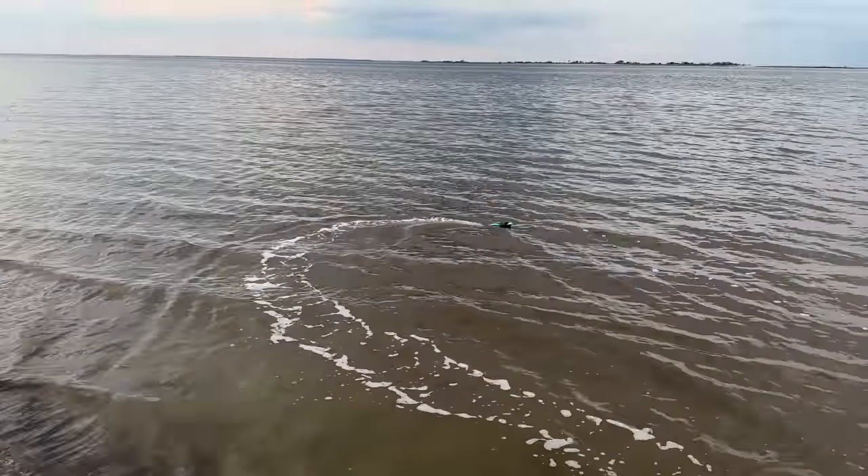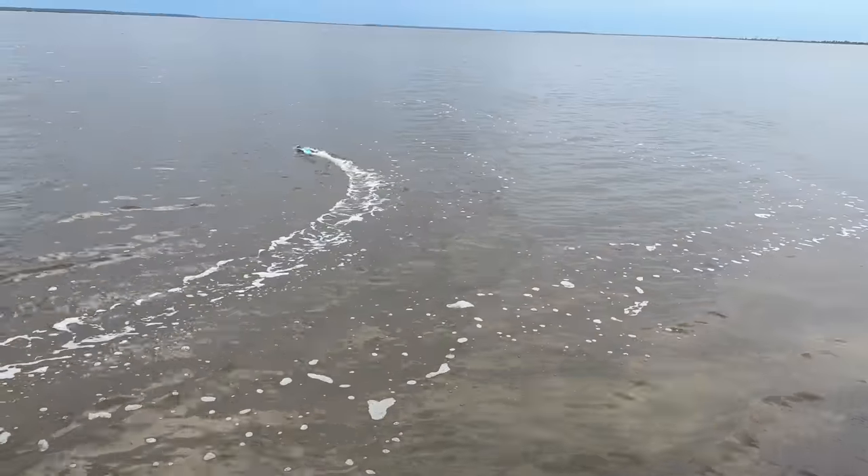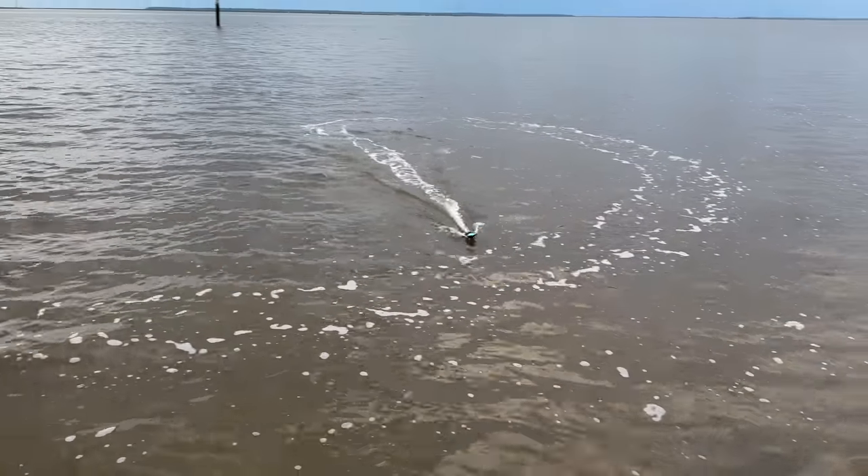They do claim this can run in saltwater, but I wouldn't take it in waves much bigger than these. You guys can see at full throttle we're cruising about as much as we can. Let's test the self-righting one more time — and Abby, you've got to give this a shot.